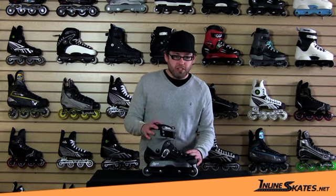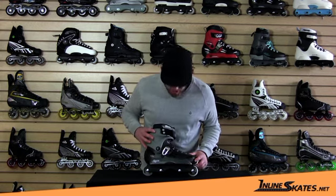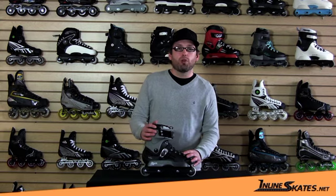This is the David Sizemore Limited Edition skate, so that's cool. I would recommend this for your solid intermediate level skater, and this is the Rollerblade Solo Era LE.